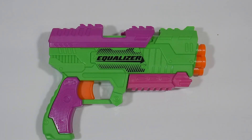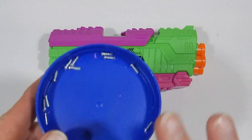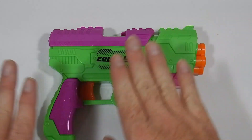I'm going to start with the Equalizer. A couple things to note: all of the screws are the same length, so there is no worry about finding which one goes where. There is no solvent welding on the shell, there are no hidden screws — what you see is what you get. Just remove all the screws and flip the blaster over.